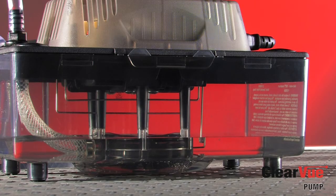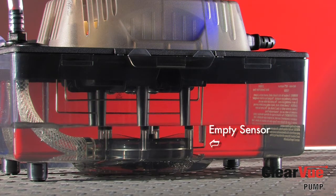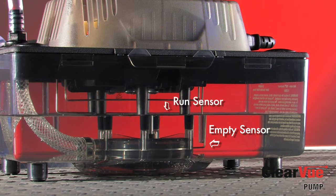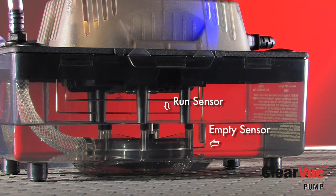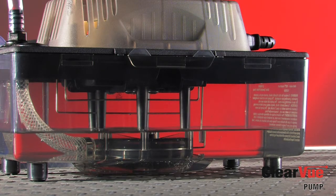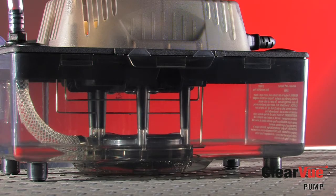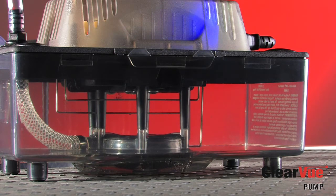As you can see, water is coming into the tank and it's touching that empty sensor — the bottom sensor. This sensor lets Clearview know that there's water in the tank. Water will continue to rise until it touches the run sensor. The run sensor uses what we call our IQ technology, which are the brains behind the pump. These brains determine how fast to run the motor to remove the condensate. So Clearview will slowly ramp up the pump speed, which gives you the quiet operation as compared to full throttle mode.